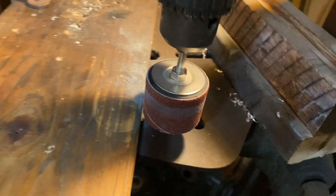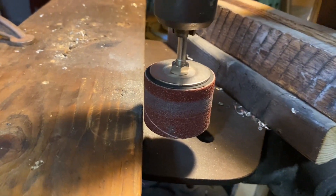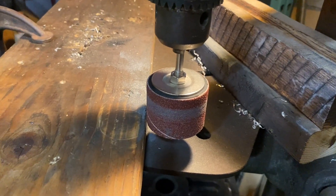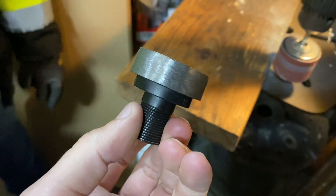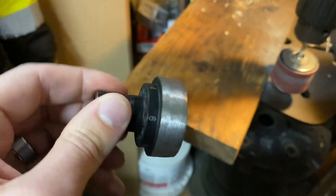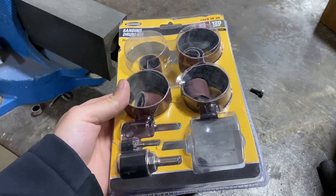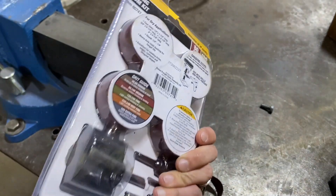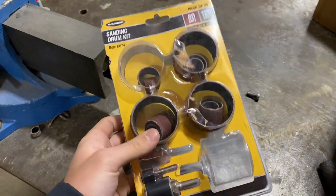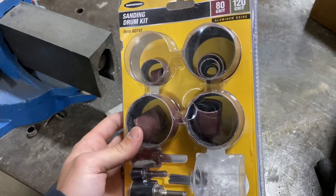Now we're moving over to the drill press with this sanding adapter. You can pick them up at Harbor Freight — Lowe's might have them. That's what we're going to use to sand down to get the final measurement. This is the drum sanding kit we used. It gets the job done. You can find it at Harbor Freight, or something similar at your local hardware store.